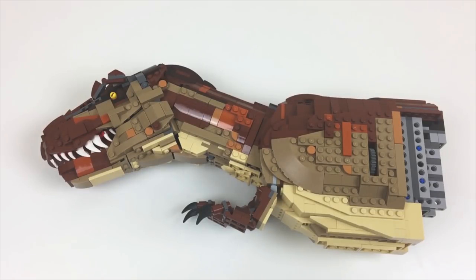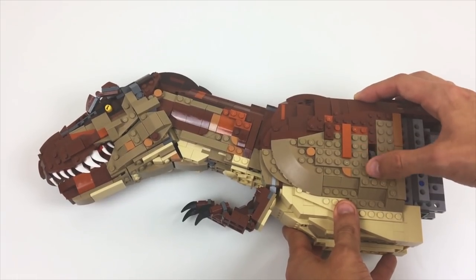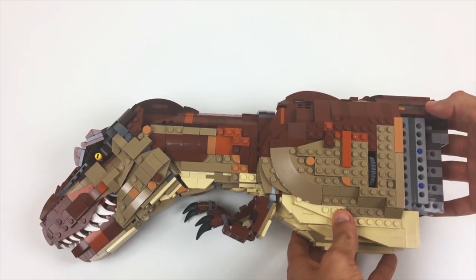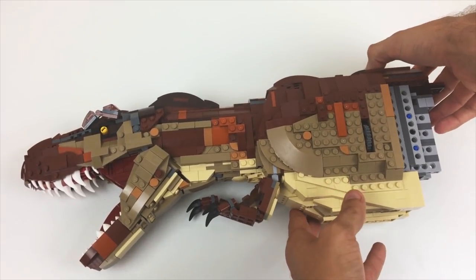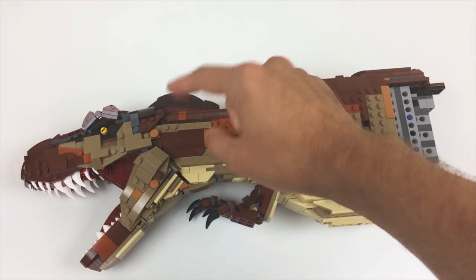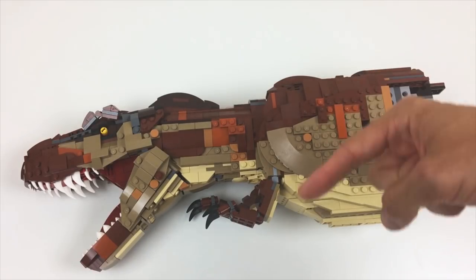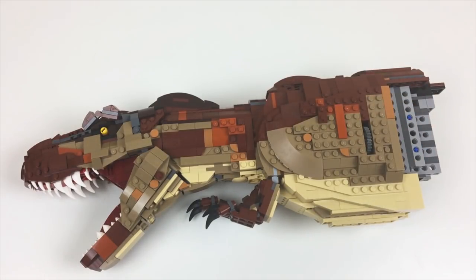I forgot to show you guys the second action feature this model can do, which is that when you twist this gear, the head elevation angle changes — it goes from being upright to straight and in line with the spine. That was something I wanted to do because when the T-Rex roars in the movie, there are times when she kind of leans forward and gets that real nice angle right through her spine. Being able to do this and make sure the jaw mechanism still works from whichever angle it's at was another interesting challenge.